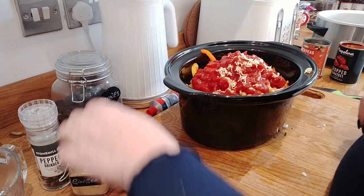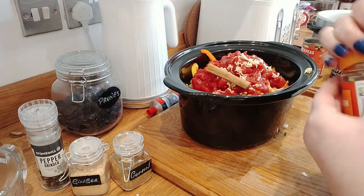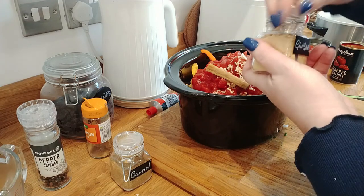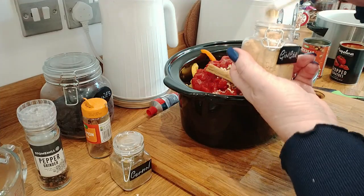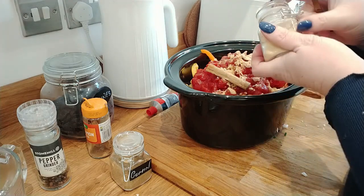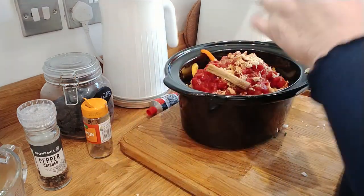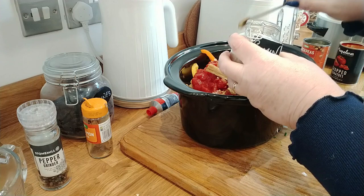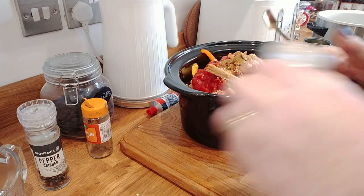I'm going to pop in one cinnamon stick - I'll take that out at the end. Now some ginger - I'm just going to kind of wing it - maybe one, two, three teaspoons. And the same with the cumin - I'll put three of those in as well. I can always add more later on if I need to.